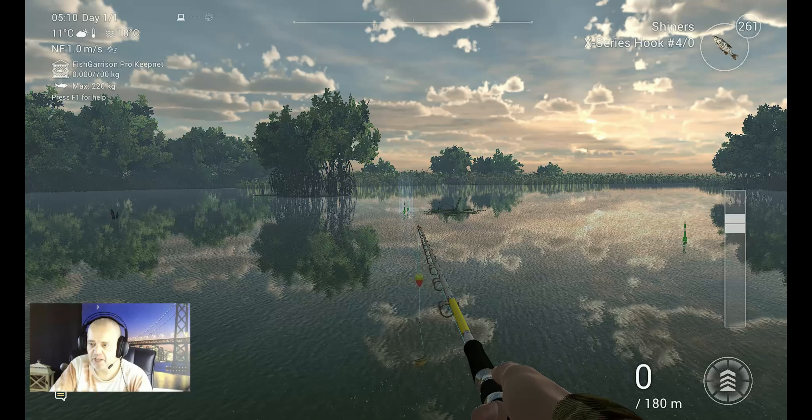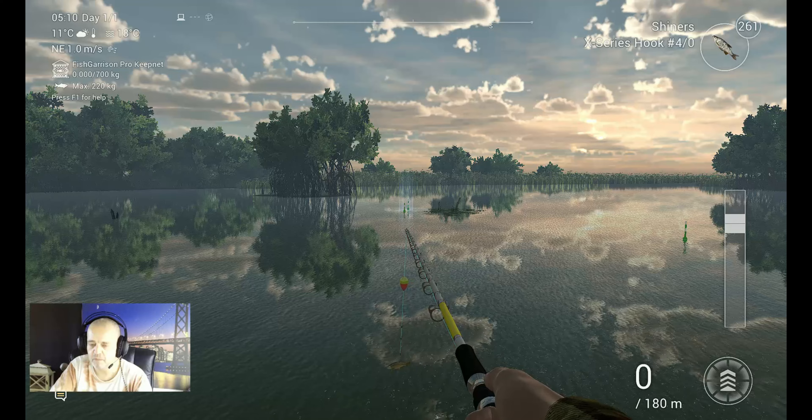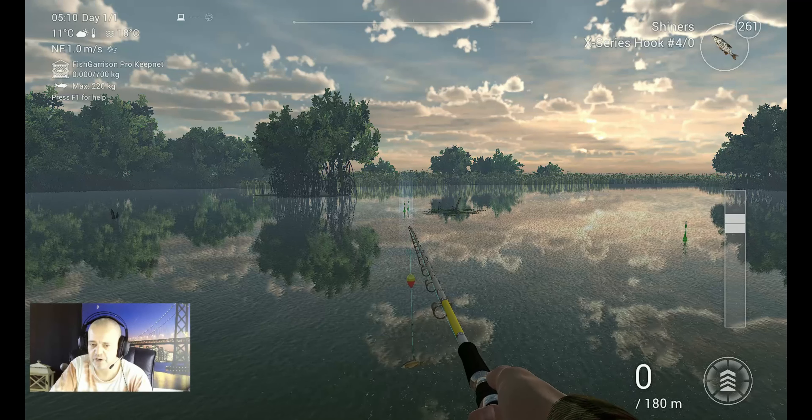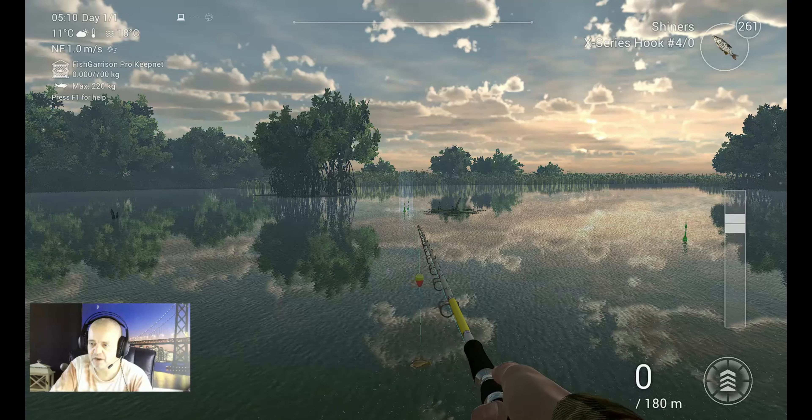Watch how I catch the beautiful tarpon, and after that I'm back with you guys. We're going to talk about the time and of course the marker — I'm going to share it with you. So guys, enjoy this first and see you after it.